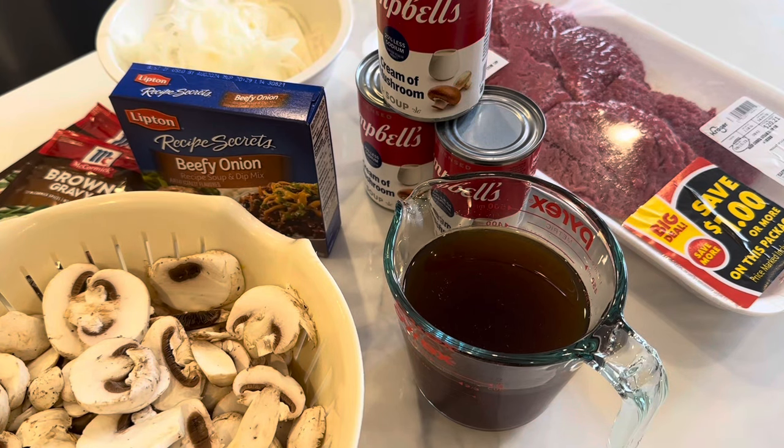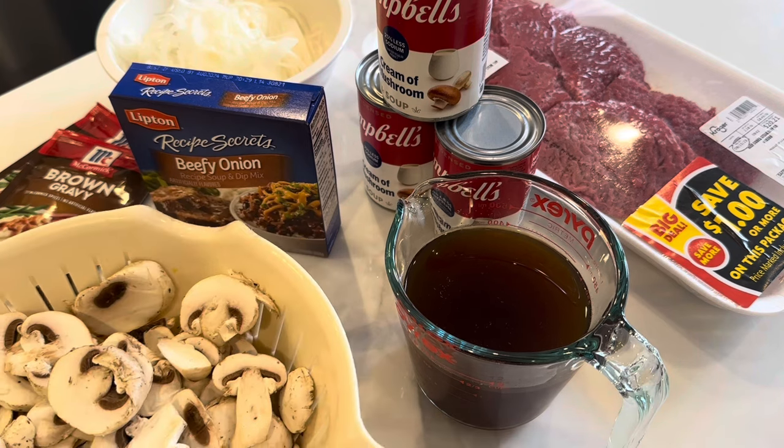I just want to say that I got this recipe from Managing the Maze, and she did a whole video on a bunch of dump-and-go crockpot meals. Today I just want to give this one a try and see what I think, but I want to give credit where credit is due.